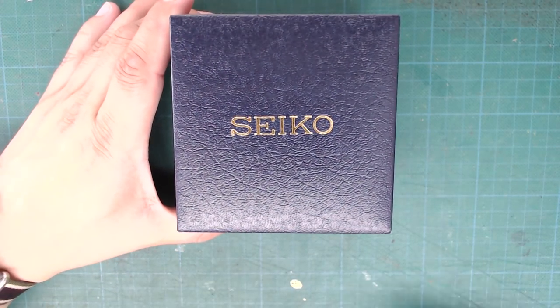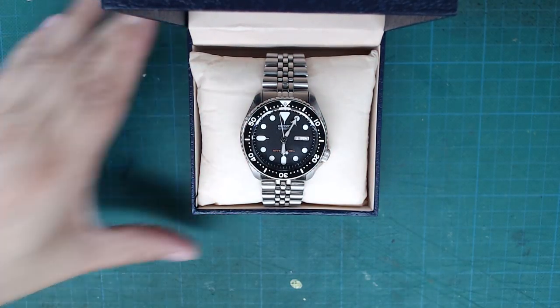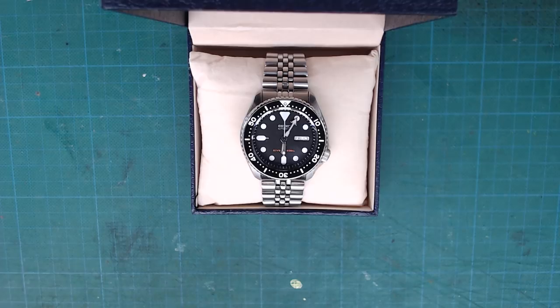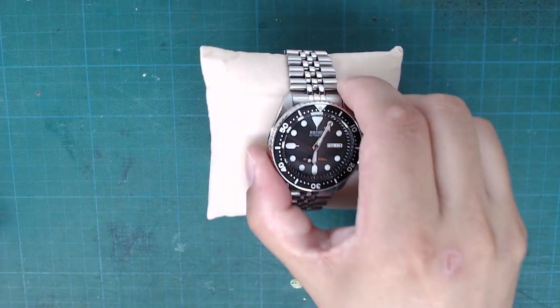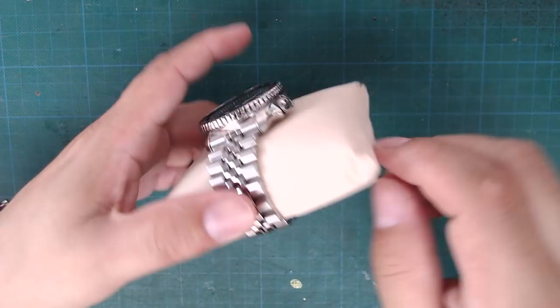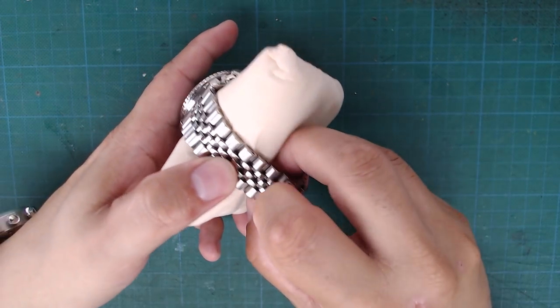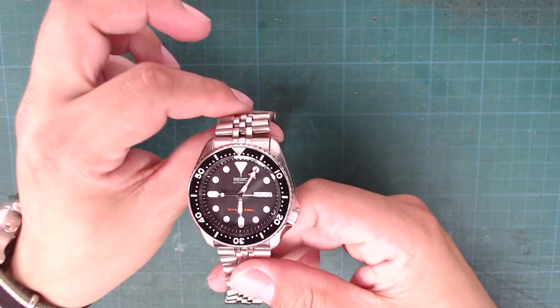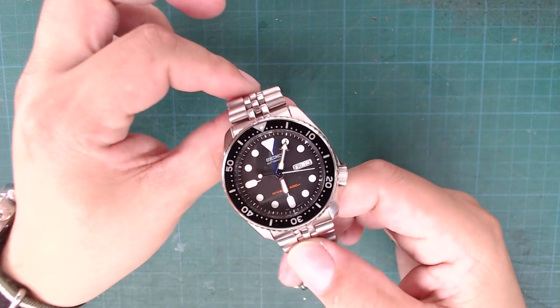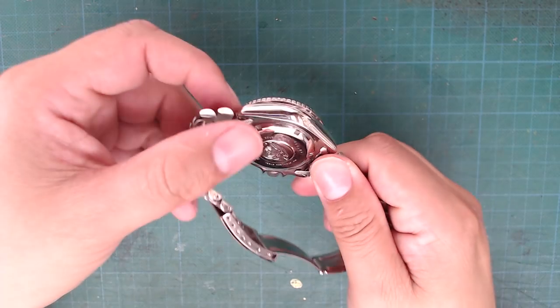I'll unbox the Seiko SKX diver's watch. I bought the K version — it's a little bit cheaper, and since we're modifying it anyway I didn't want to get the J version. This is the SKX007K2, which comes with the Seiko stainless steel bracelet. The standard Seiko jubilee bracelet isn't the greatest — it feels a bit cheap and makes all kinds of rattling noises. But I still preferred it over the rubber one, and I wanted to have it in stock for future projects.